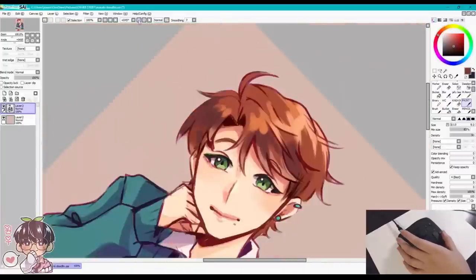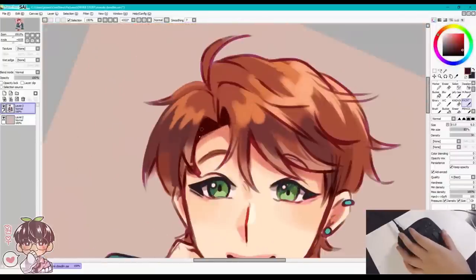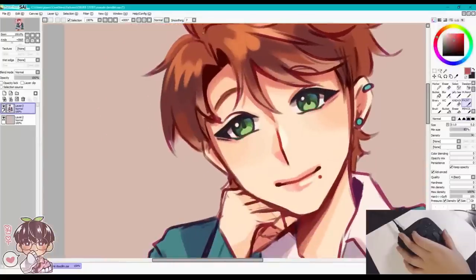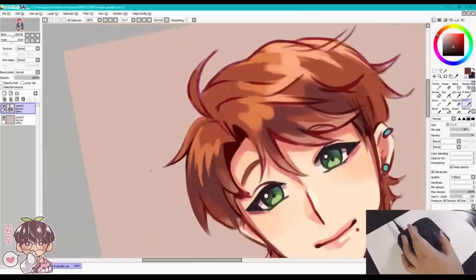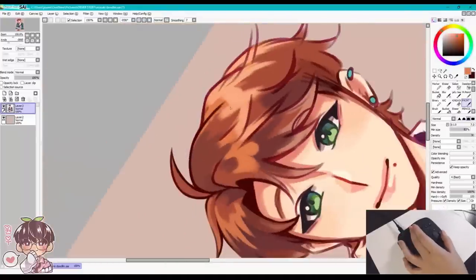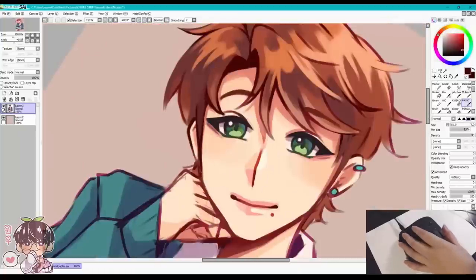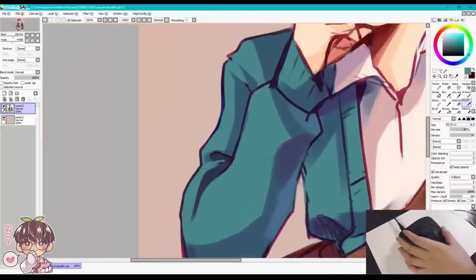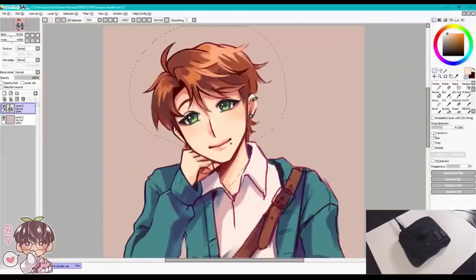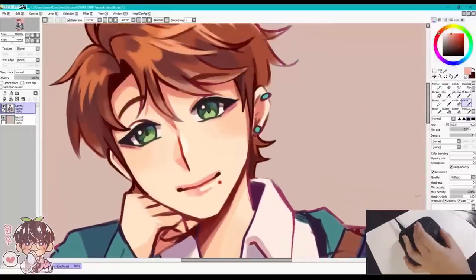I really liked using the middle knob to change brush size because I used to always go to the right-hand corner to change it, and if I misclicked I'd get frustrated. With the knob, I can physically see my brush getting smaller or bigger and match it to what I need. By the way, I'm painting my OC Masaki — I apologize for the anatomy, I wanted to do this demo and draw someone I'm familiar with.